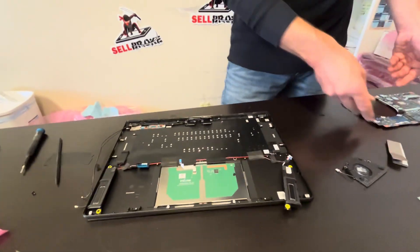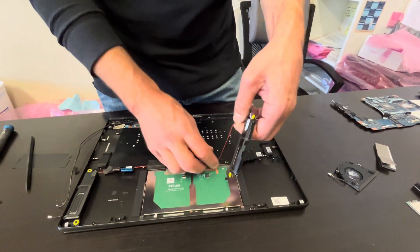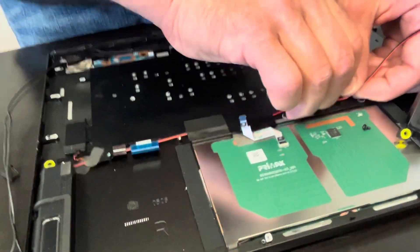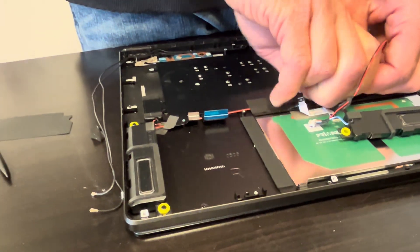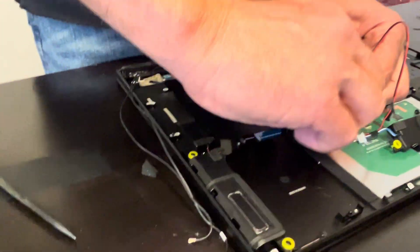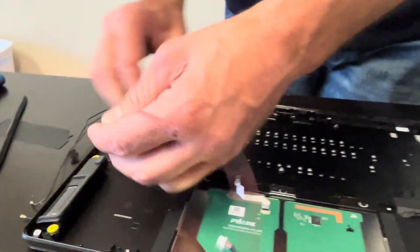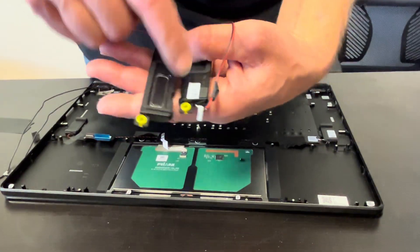Now we can continue with our speakers. Those are our speakers — here we have the part number.